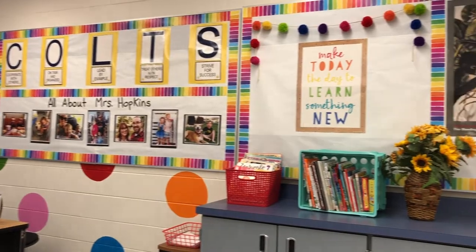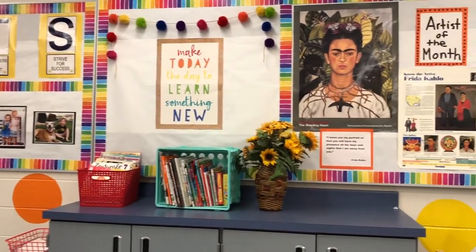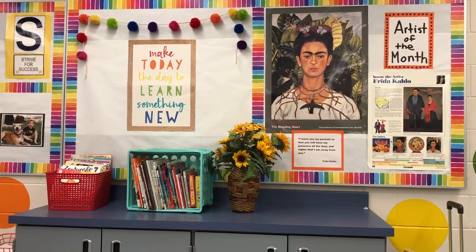Above my desk, you'll see our school expectations as well as the artist of the month.